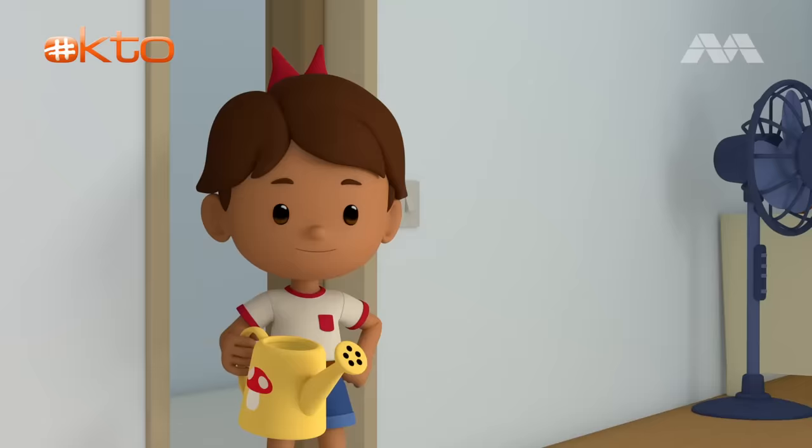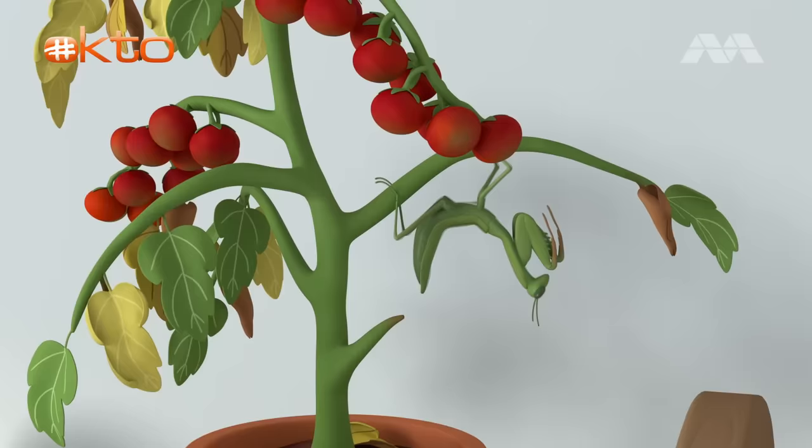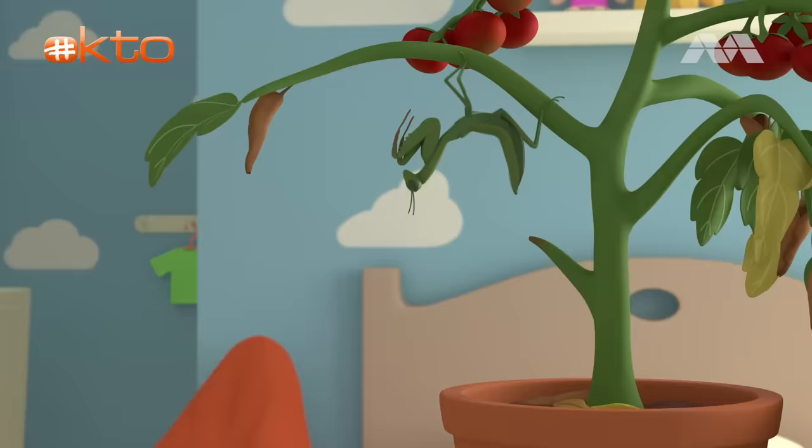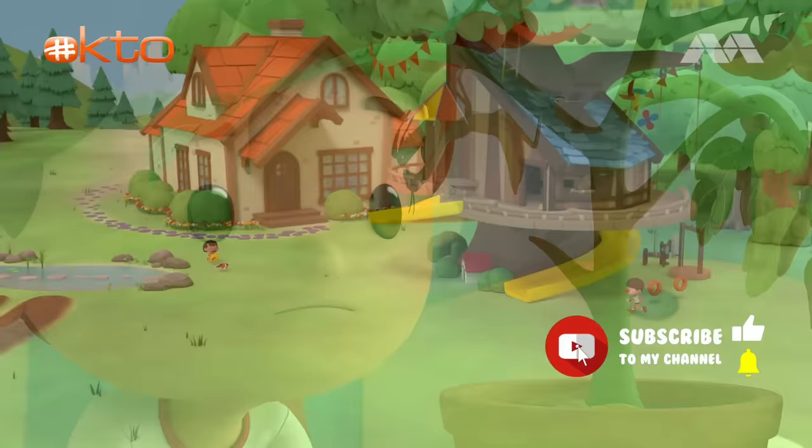I'll save you, plant! You'll feel much better after drinking some water. What's that? Oh! What are you doing here? Are you making my plant sick? I can't let that happen.